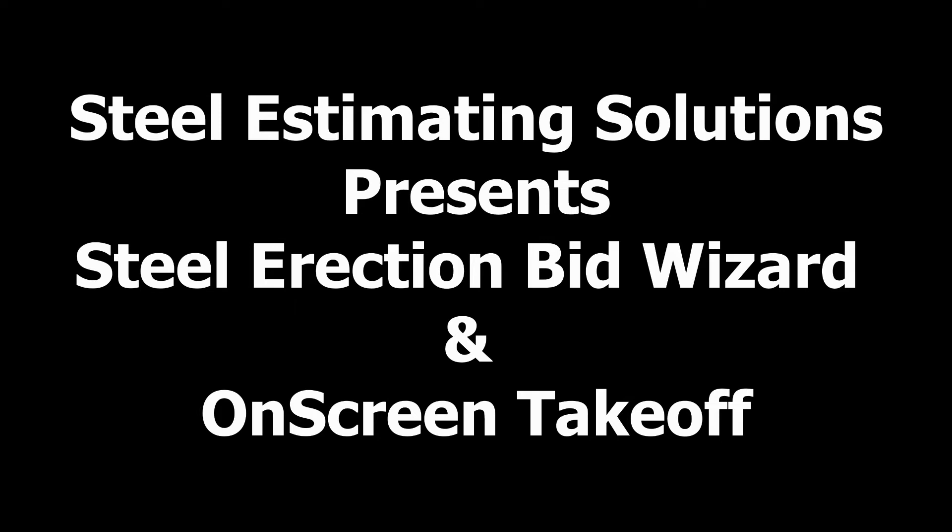Hello, how you doing? This is Vince Hughes with Steel Estimating Solutions. In this video I'm going to show you the true power of the Steel Erection BizWizard when it's put in conjunction with an on-screen takeoff program such as On-Screen Takeoff.